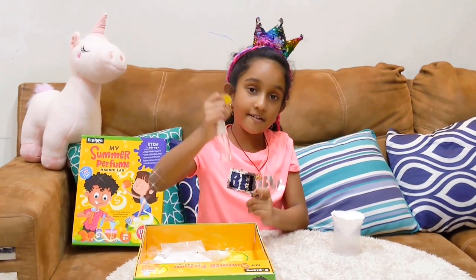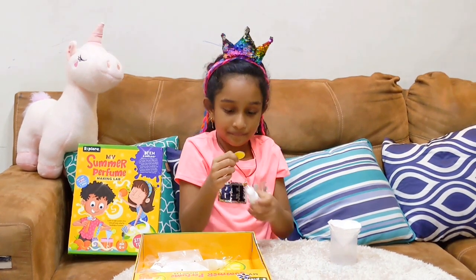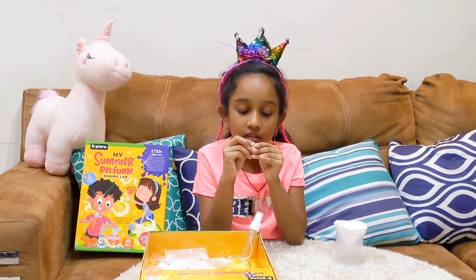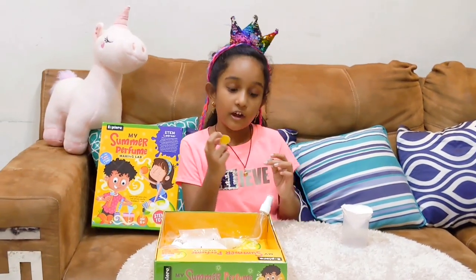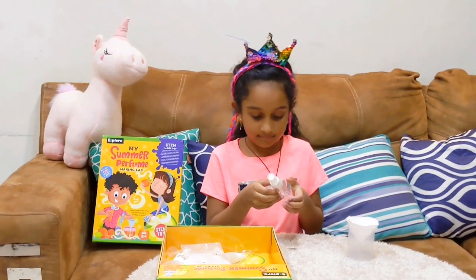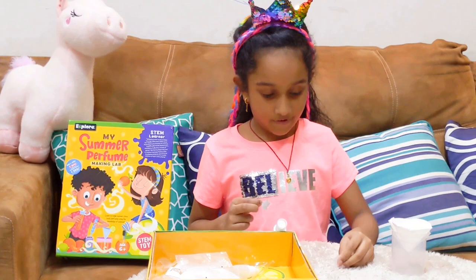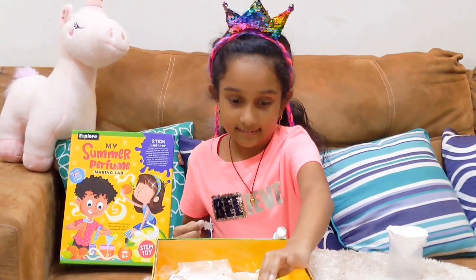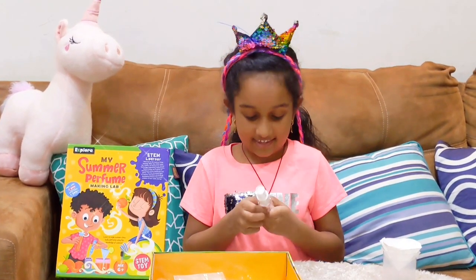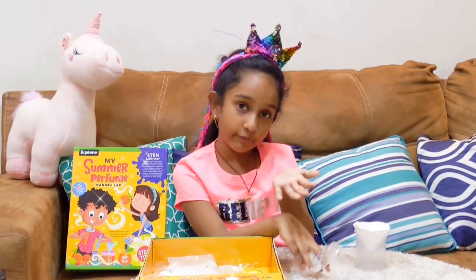Let's decorate the perfume bottle now. I'll just keep this here. Is it a sticker? I think so. So I took out this, let's stick this here. Now let's take out the rest. So our perfume bottle is ready. Let's get back to the perfume.